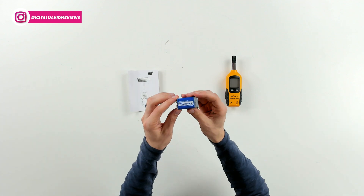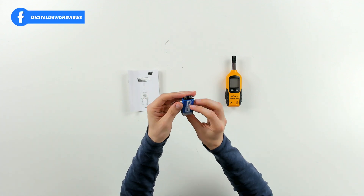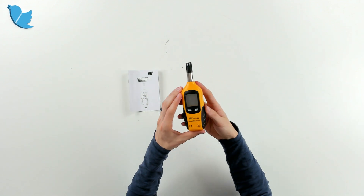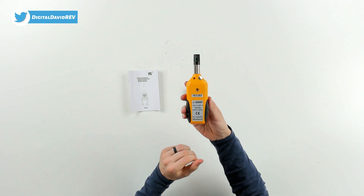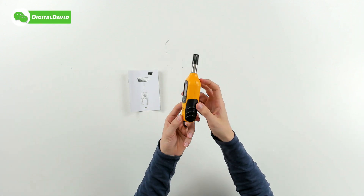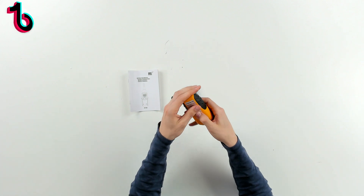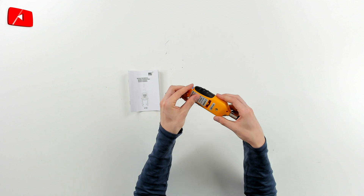Next up, you can see we have our 9-volt super heavy duty battery. Last but not least, we have the meter itself right here. Check it out — you can see the probe at the top, here's the bottom, here's the back side with a threaded connector, here's the left side, and the right side. We can also remove this compartment to install the included 9-volt battery.